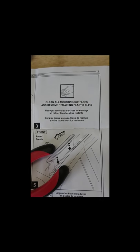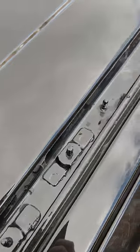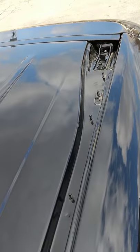Now step three: clean all surfaces and remove the plastic clips. We got all the clips gone, now we're going to clean it up and get it all dry. Now it's clean and the clips are removed.